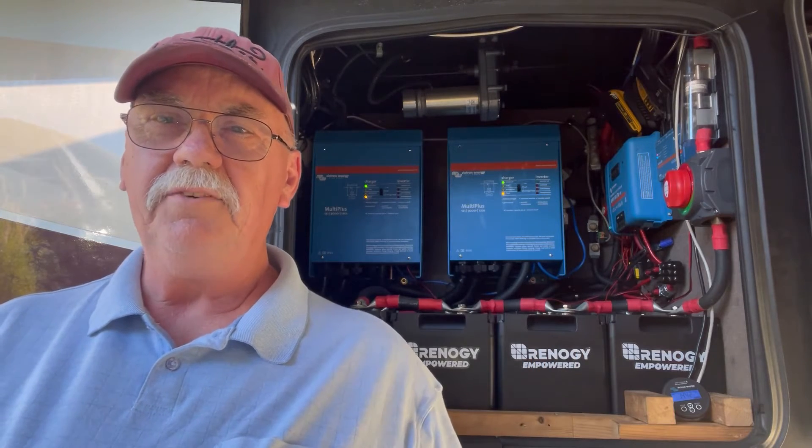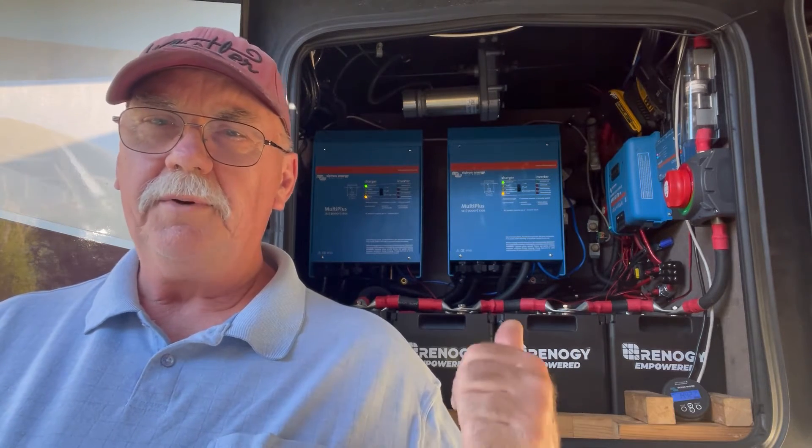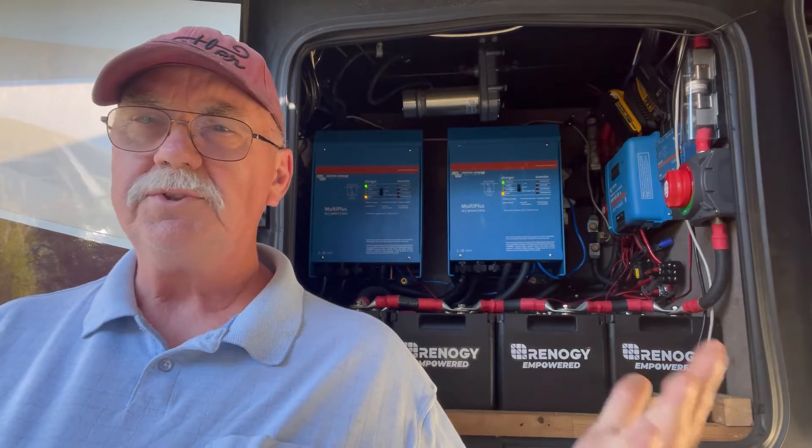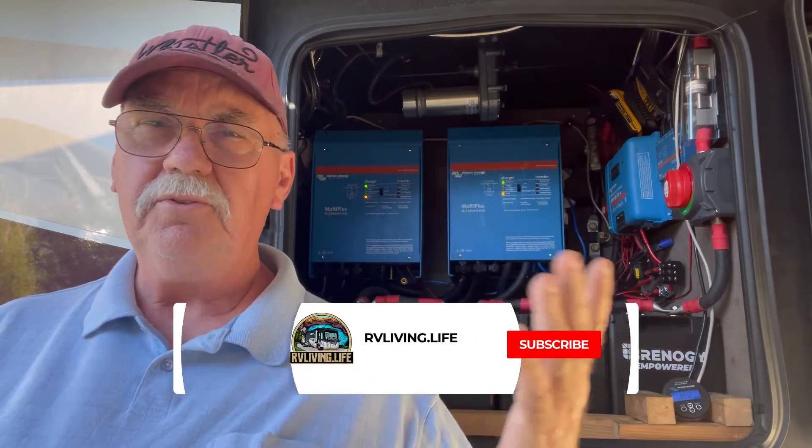Hey guys, Gary here from RV Living Life. Today we're going to talk about this. People ask us: why so many batteries? Why two inverters? What's going on here? You only have two panels on the roof and you have all this.